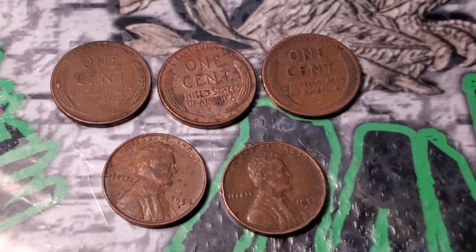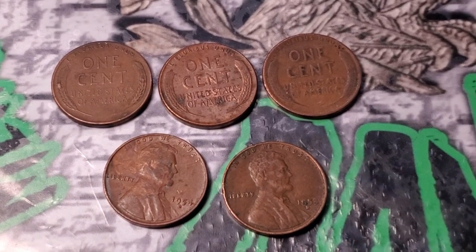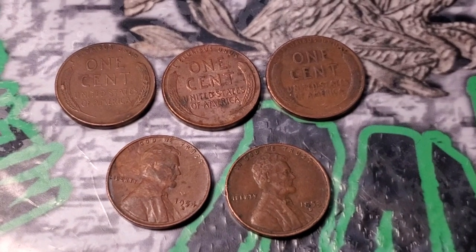Next I'll move on to a full 25-box worth of customer-wrapped rolls — 50 rolls — and then I have a second box worth of customer-wrapped rolls. Hopefully we can find a little more in the next 50 rolls. Let's keep on digging.